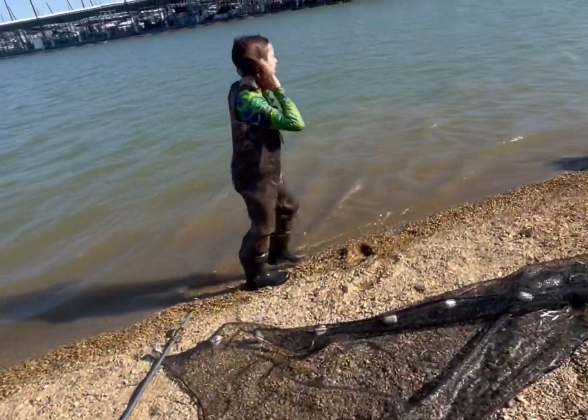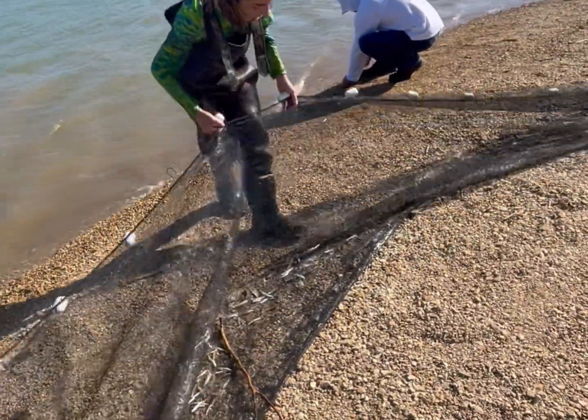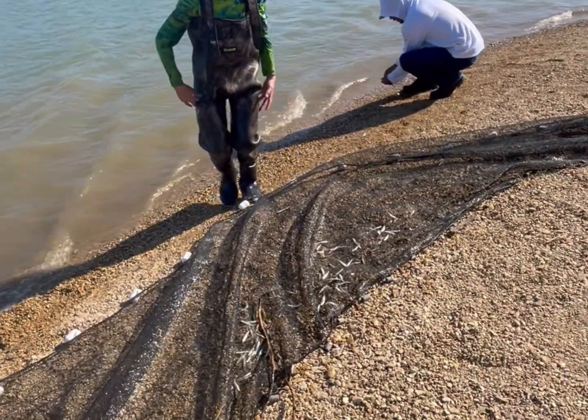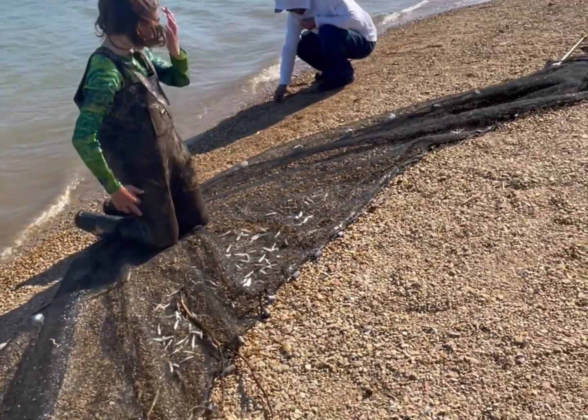I got some good ones. We got a bunch of little shad too. I knew it — I saw a big shad through the water, it was really kind of big.